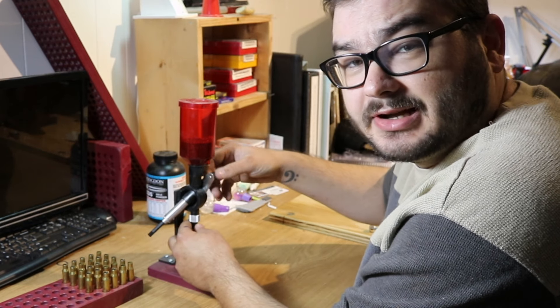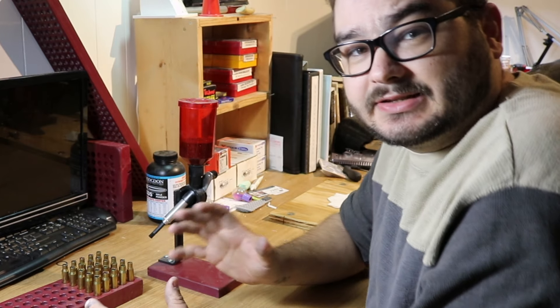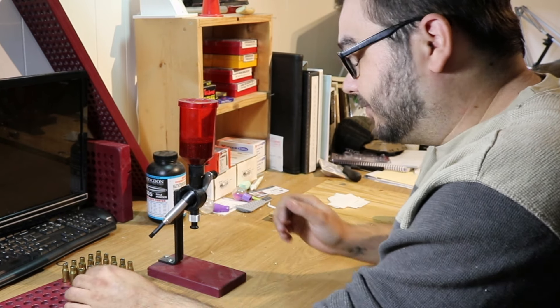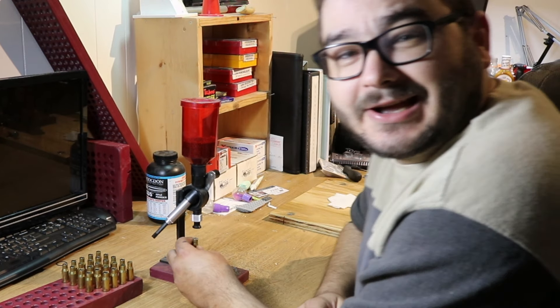If you reload your own ammunition, it's really important to pay attention throughout the entire process. You don't want to skip a step — if you skip a step, you can actually make it more dangerous because the components may not be there to properly launch the bullet in a safe trajectory out of the barrel. You can end up making a very dangerous situation, so pay attention to what you're doing at all times.